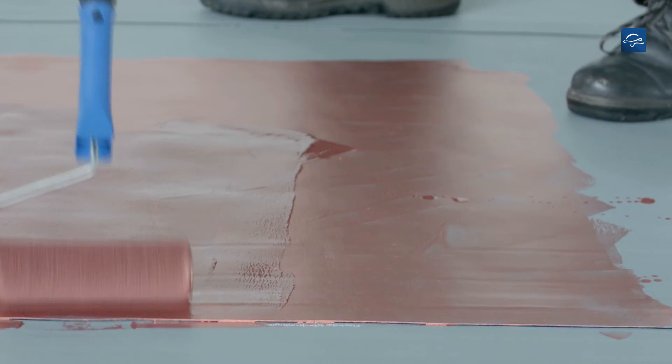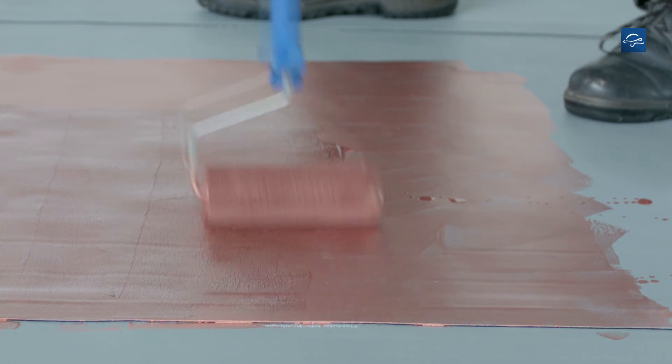After the first coating, depending on the weather conditions, allow for sufficient airing of the paint, then apply the second coat as soon as possible.